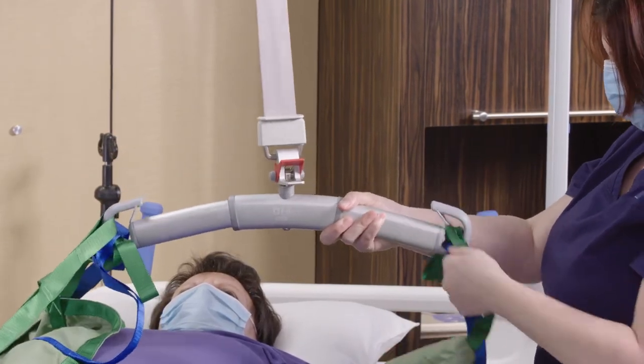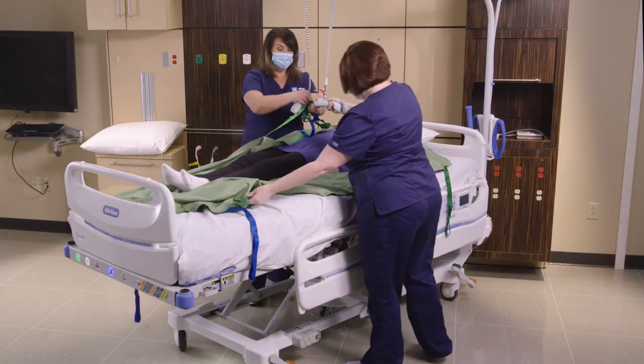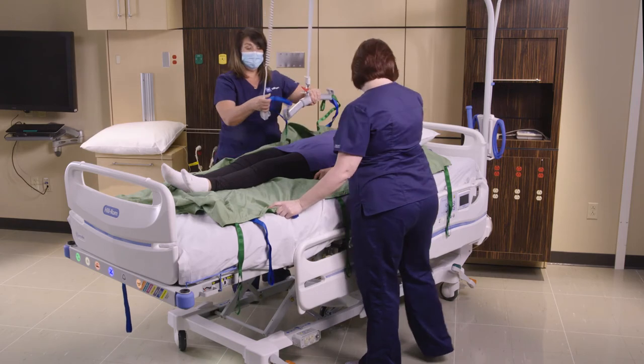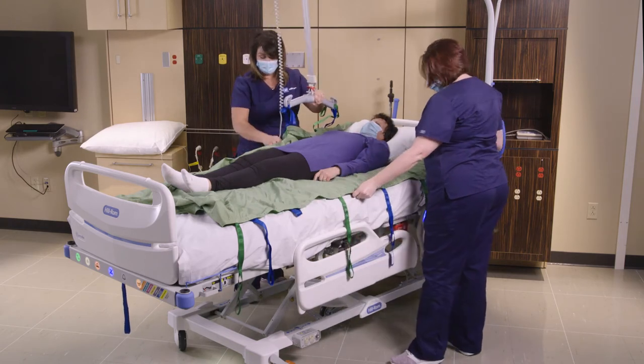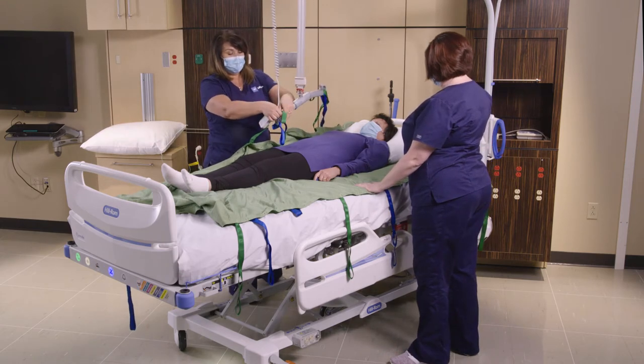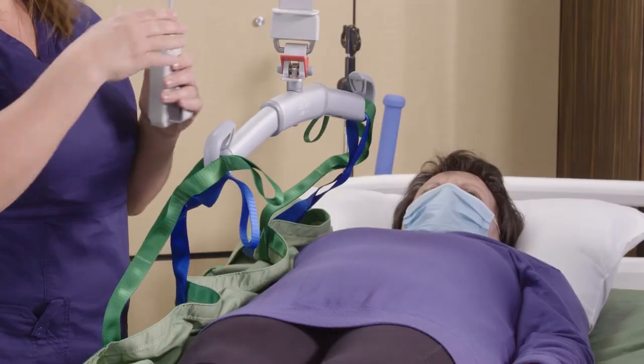I'm going to go ahead and straighten this out. While my partner does that, I'm going to disconnect the bottom two straps, then turn the sling bar and reconnect the straps. Again, I'm going to use the middle loop strap and connect it, and then when we're ready we're going to raise the patient up.